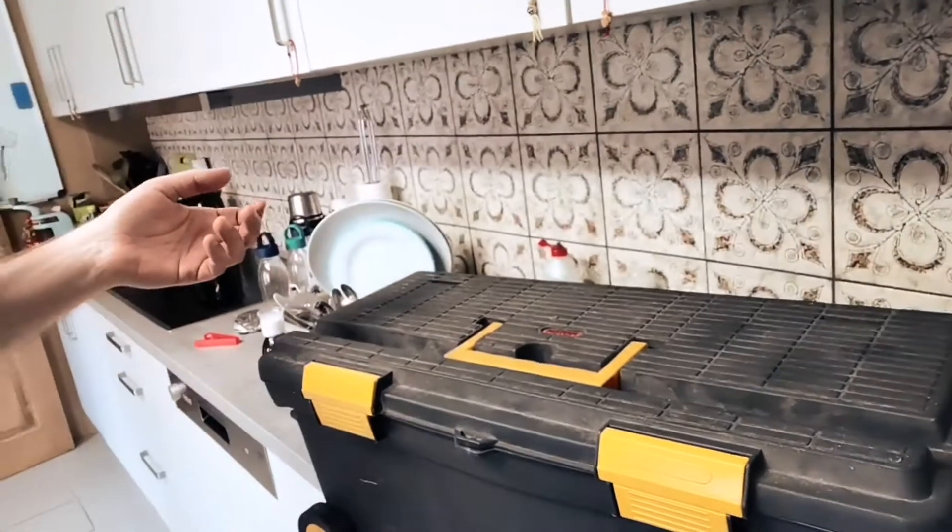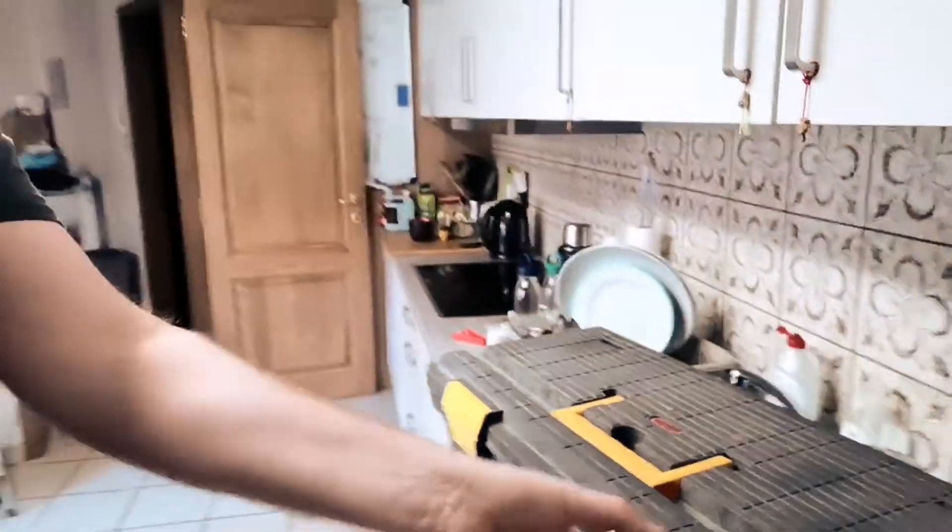So I'm gonna give you some tips on how to fix your home appliances when you're home alone and you need to fix it on your own. We have a toolbox, and in my case the oven is broken — but we're gonna fix that. I'm gonna show you guys how to fix it.